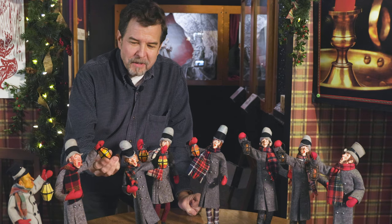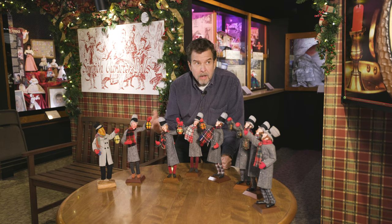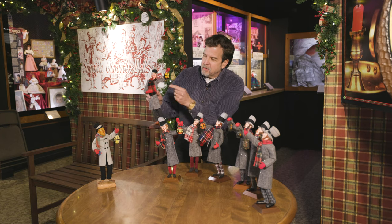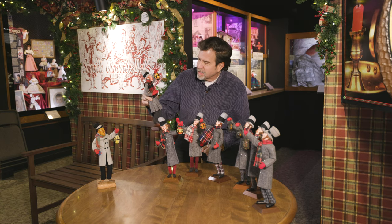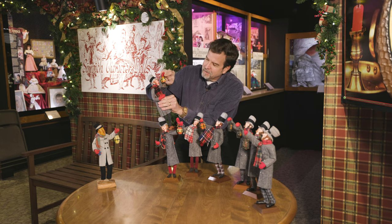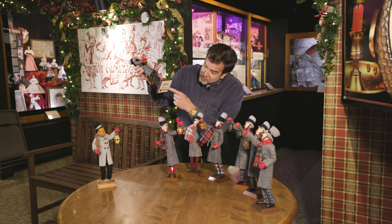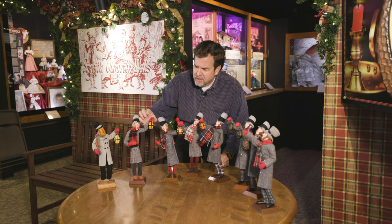Another memory I have is these lanterns being painted. My sister Gretchen is seven years older than me, and on Saturdays I always wanted her to play, but she had her job: painting the lanterns. She'd have a whole rack of these. She had to paint the yellow, then the orange — and I would think she was almost done. But she was just getting started, because then she'd go back with a small brush to do all the black for the metal lantern part, then dry-brush the soot onto the actual lantern. So many hours of work. When I was a little older, my job was to paste the stickers on the bottom of the stand. But many Saturday mornings I spent watching my sister paint the lanterns.